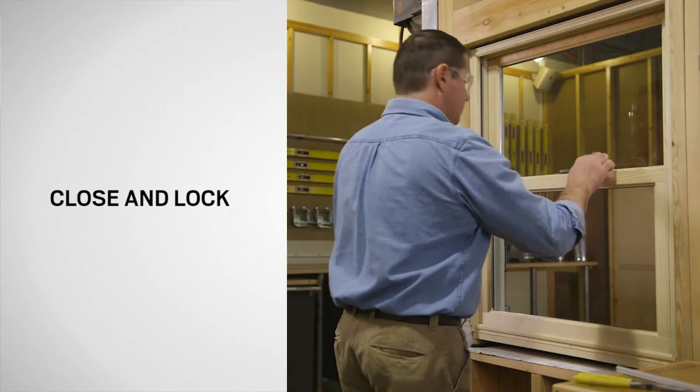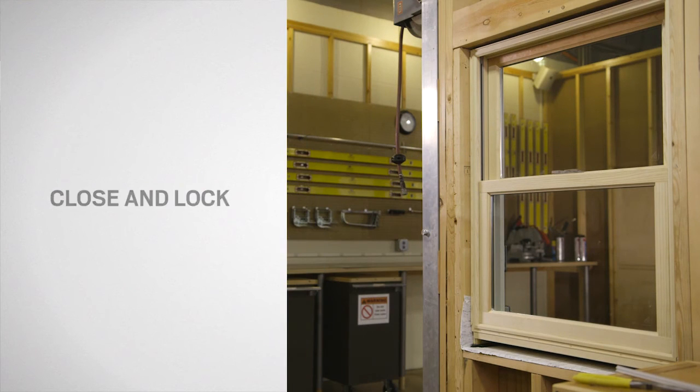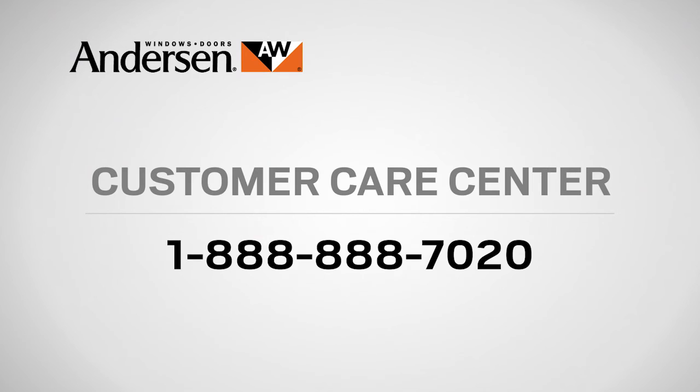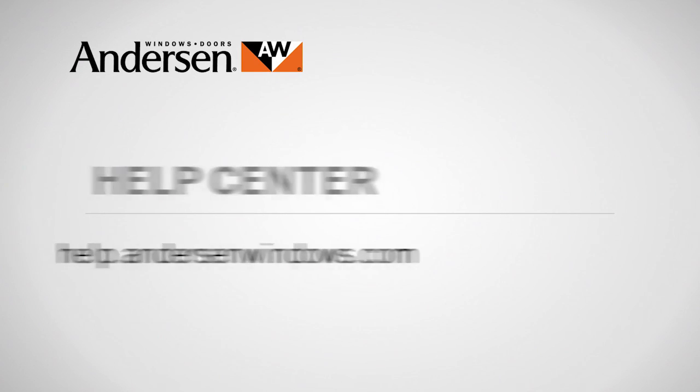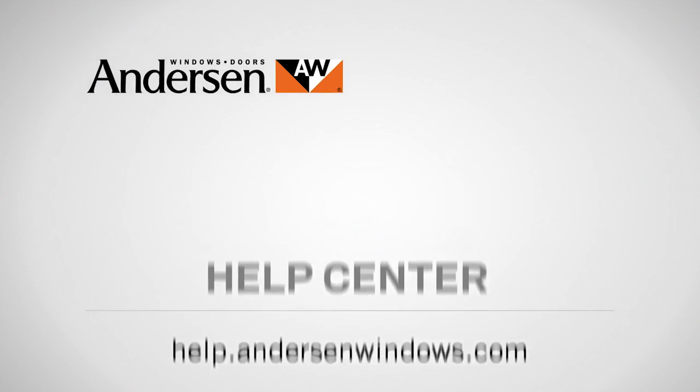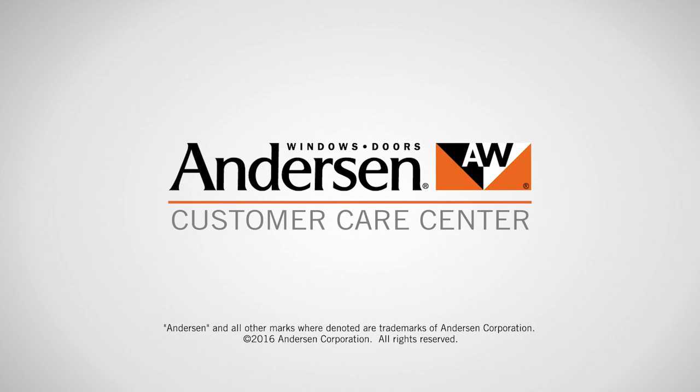Congratulations! You have successfully replaced the bottom rail weatherstrip on your Andersen 400 series Woodwright double hung window. If you need parts for your Andersen windows or doors, visit our online parts store at parts.andersenwindows.com. If you have questions about care, maintenance, or repair, call our customer care center at 888-888-7020, or visit the help center at help.andersenwindows.com. Andersen — customer care is what we care about most.